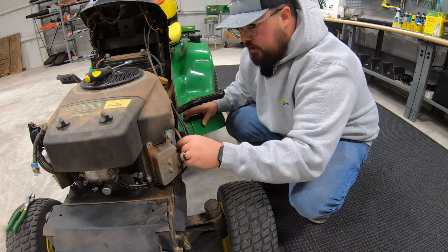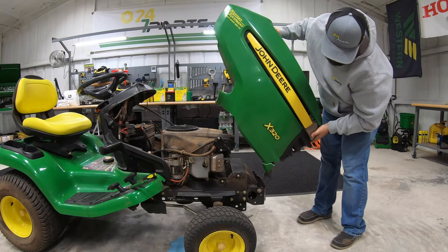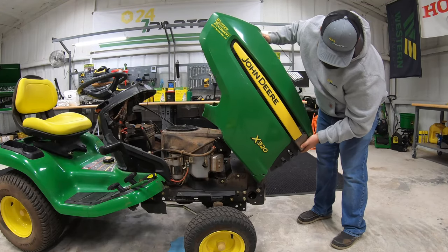Then reconnect our spark plug. Next put our hood back on, and then just like that you're ready to go.